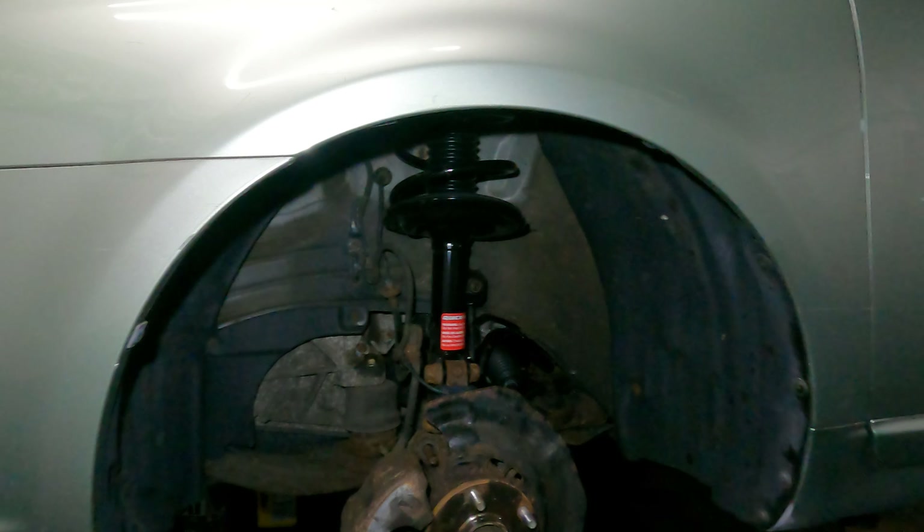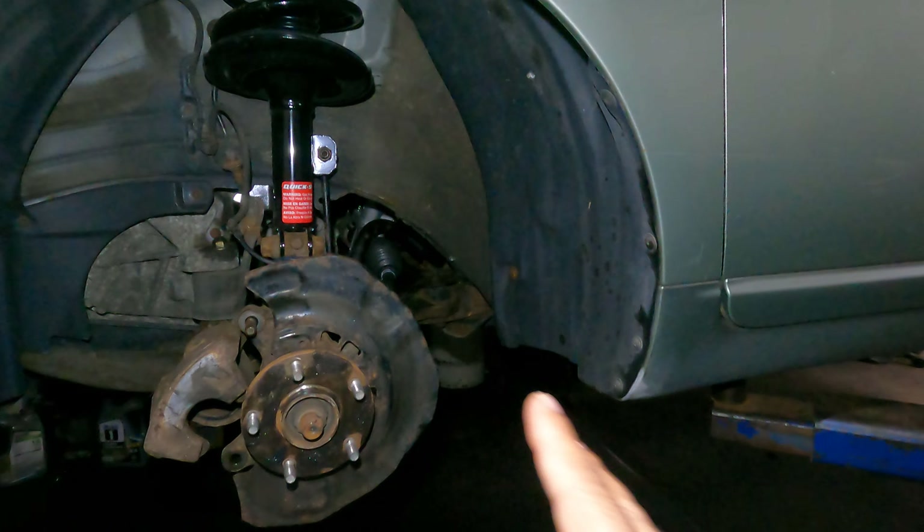Alright guys, so we got a Toyota Avalon over here. I'm gonna show you guys how to change the power steering line — specifically the high pressure line. If it leaks, it will burst one day.